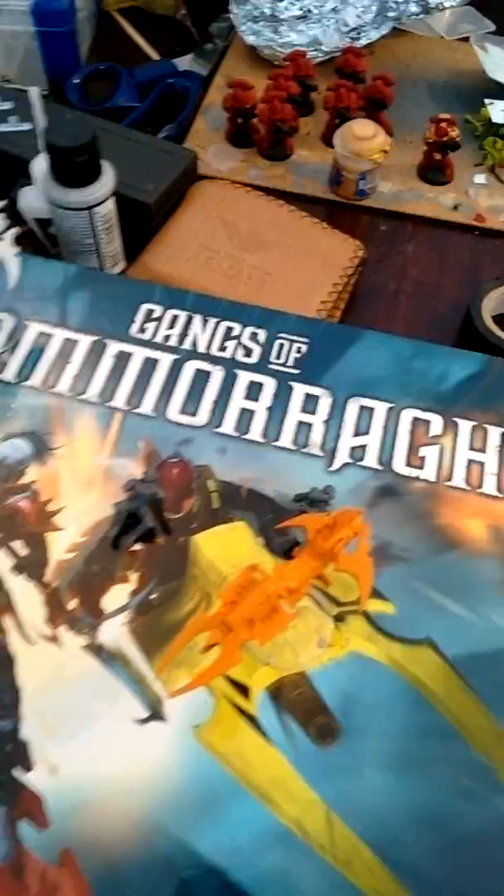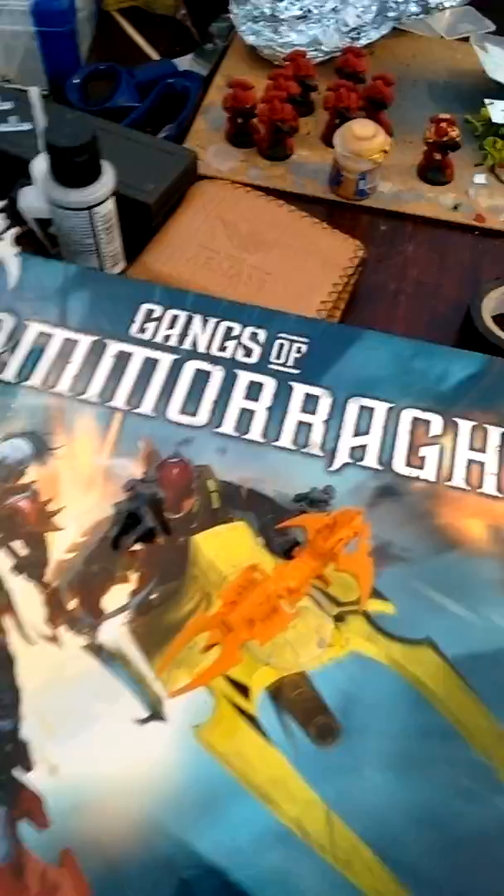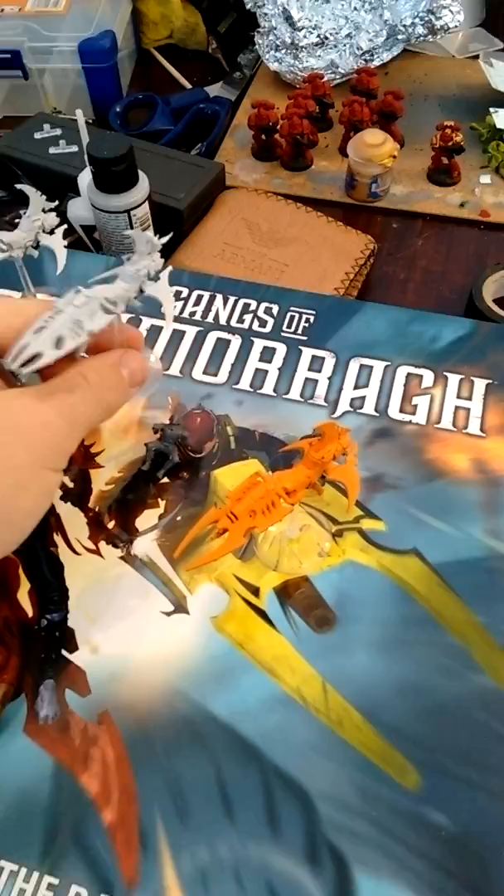Maybe everyone's on a climate, and this is the leader one. As you can see, nice models here. This is just a quick video to show you where I'm up to and what I've done.